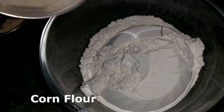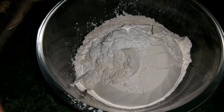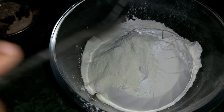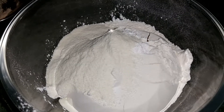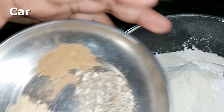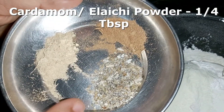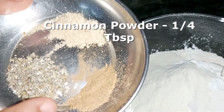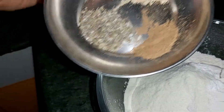Then we will add 2 teaspoons of corn flour and 2 tablespoons of milk powder. We will mix it well. Then add one-fourth tablespoon of ginger powder, one-fourth tablespoon of cardamom powder, and one-fourth tablespoon of cinnamon powder.